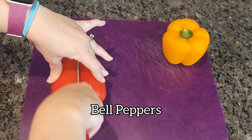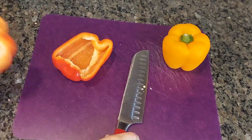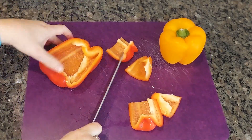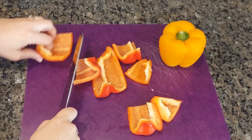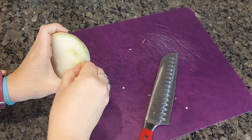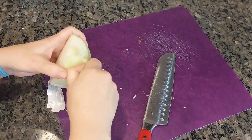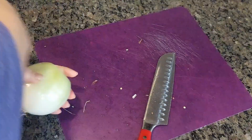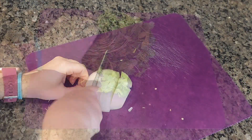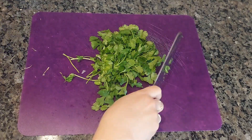To make the pineapple pico, first we need to cut some bell peppers. These will need to be diced, but we're going to use a vegetable chopper later to do that because we don't need to cut these pieces too small. After we cut the bell peppers, we're going to cut half an onion. This will need to be diced, but we're going to use the vegetable chopper. Next we're going to cut up some cilantro. This won't go in the vegetable chopper, so we're going to cut this up real fine.